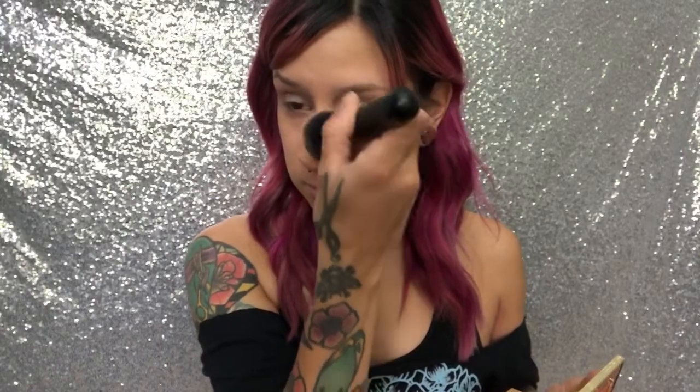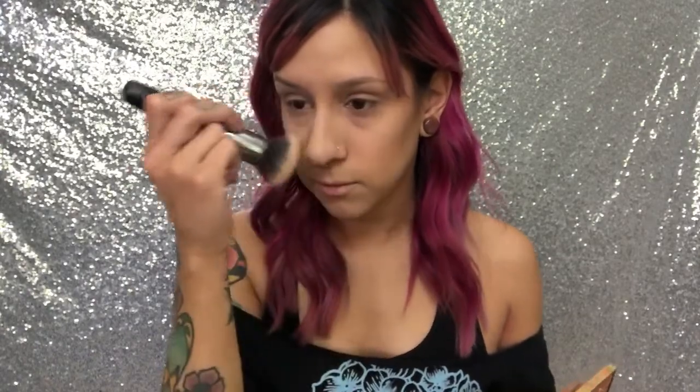For my contour on my nose, I don't really do anything too crazy. Then for blush, I'm going to use this one from Pretty Vulgar, and I'm going to use my Zoeva 127 brush and just go right over the top of my contour back here.